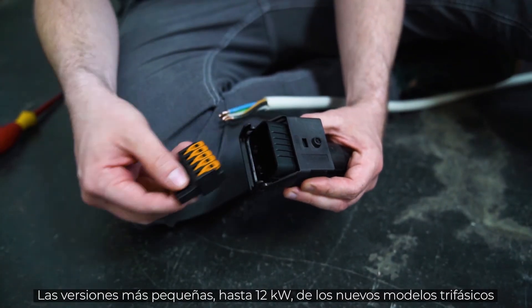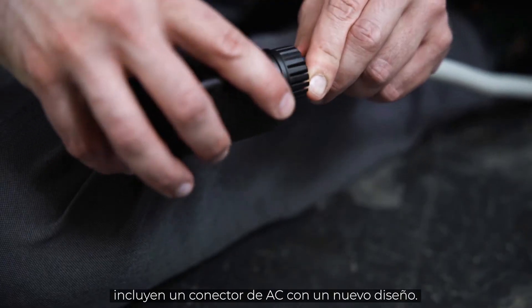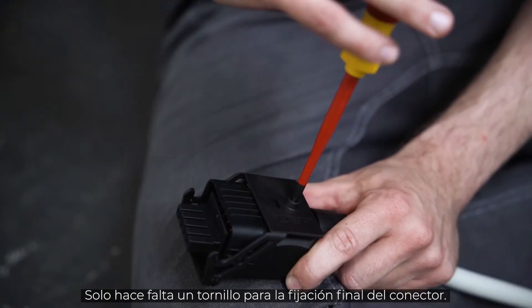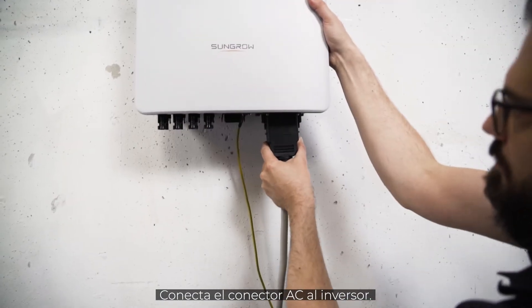The smaller versions of the new 3-phase up to 12 kW come with a newly designed AC connector. The assembly works screw-free. Only for final fixing of the connector, one screw is required. Quick and easy. Connect the AC connector to the inverter.